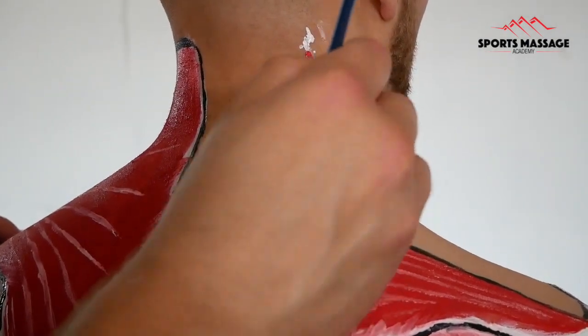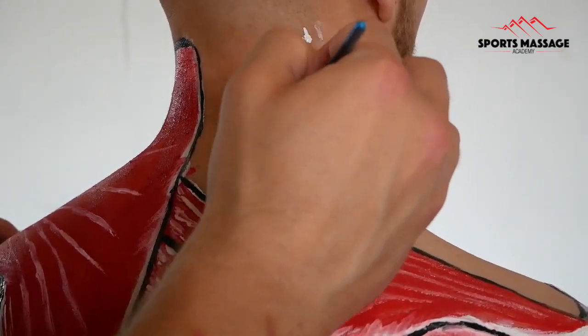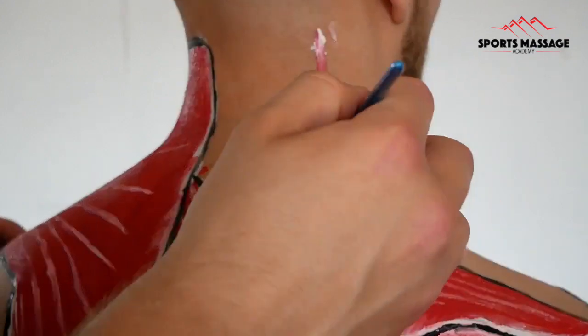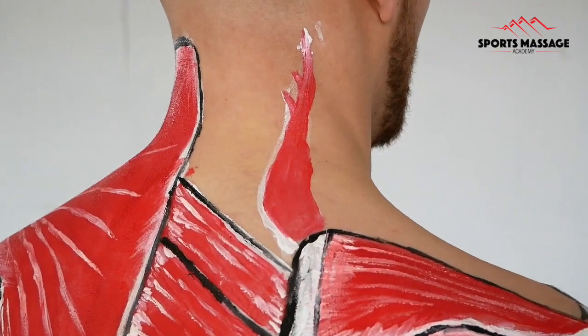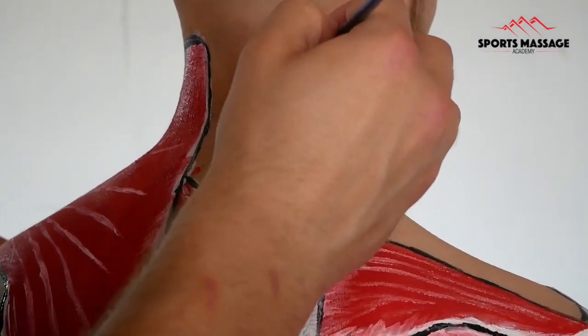It also works when the scapula is in a fixed position to extend and hyperextend the neck. And then unilaterally, so if one side were to contract on its own, it will create lateral flexion at the cervical spine.